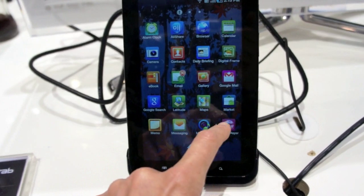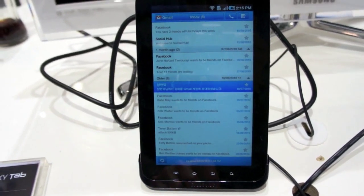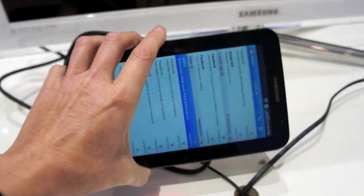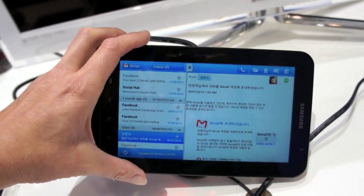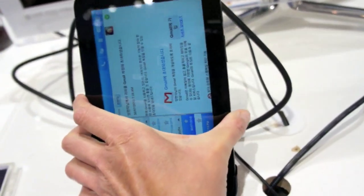Next, let's take a look at the email client. It's a really nice interface, and it has an accelerometer so it works in landscape mode as well. It reminds us a lot of Outlook, basically. It's a unified inbox so you can get all your email accounts going to the same place.